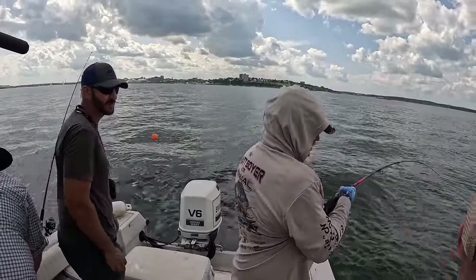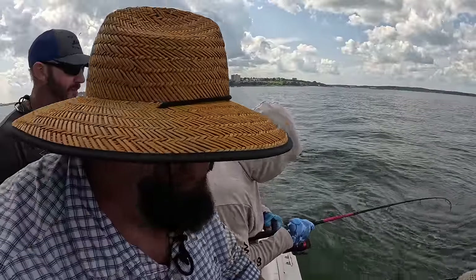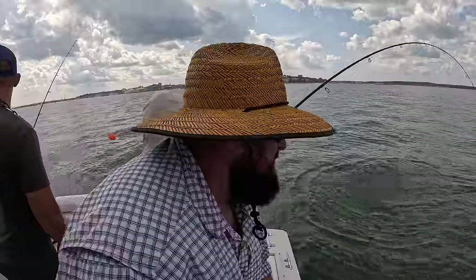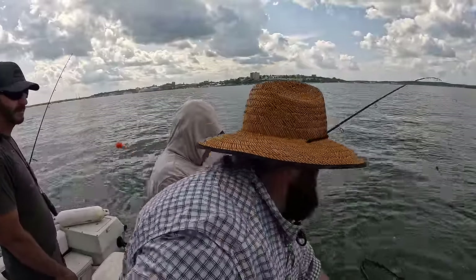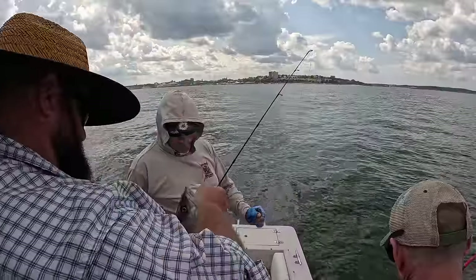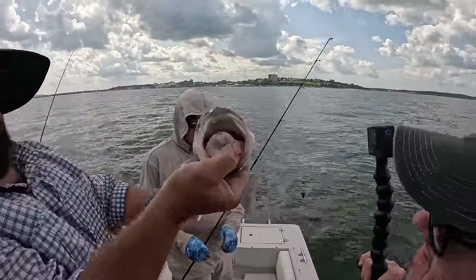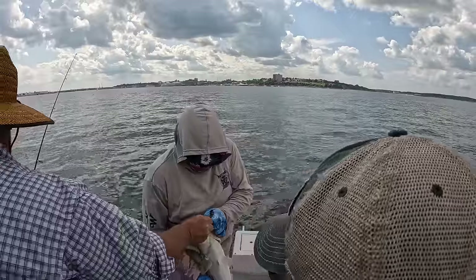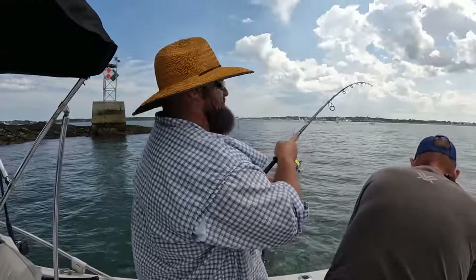Not in Kansas anymore. There he is. Still on. I got him. Another nice solid fish — that's another good one. John got another good one, guys. 26er. Head shaker. Baby maker.